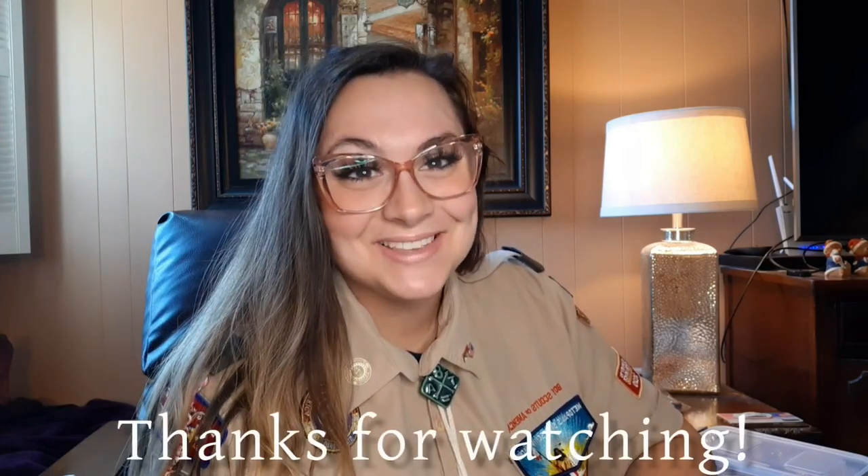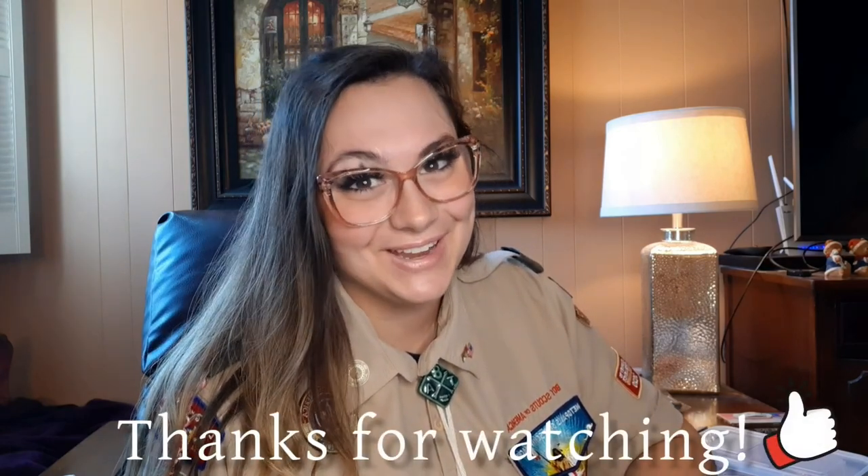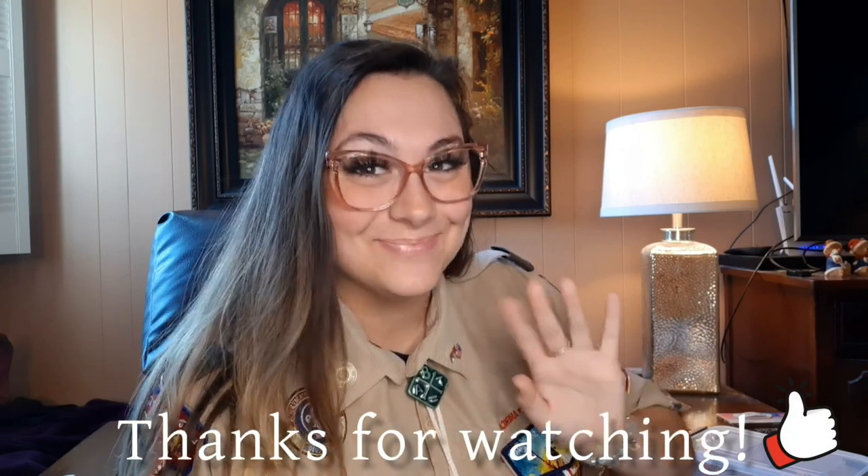I hope y'all enjoyed and I hope y'all learned something, or you just got to know me a little bit better. I will see you guys in my next Scouting Adventure video. Stay tuned and see you then. Bye bye.